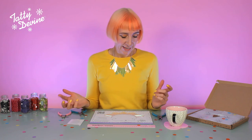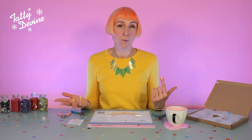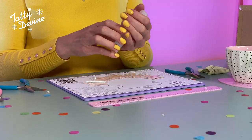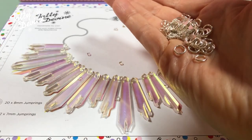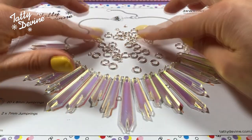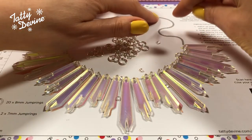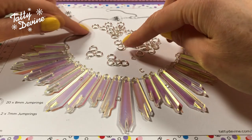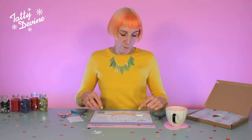So now our necklace is ready to put together, and we're going to show you how to start linking the pieces together with the jump rings. Take your little envelope — inside you should find the chain and some jump rings. If you look carefully, there are two different kinds. You'll notice some are a bit smaller than the others. Those are the 7mm jump rings, and I'm going to put those to the side because we'll use those once we've finished linking up all the pieces.